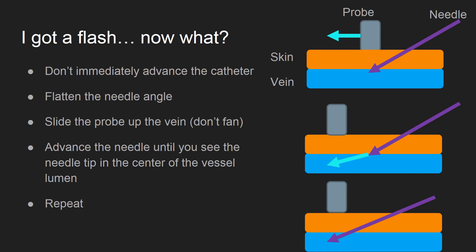Avoid the temptation to immediately advance the catheter. This cartoon demonstrates a process to advance your needle further into the vein while visualizing it with the ultrasound. First, flatten out your needle angle and confirm your needle tip is in the vessel.